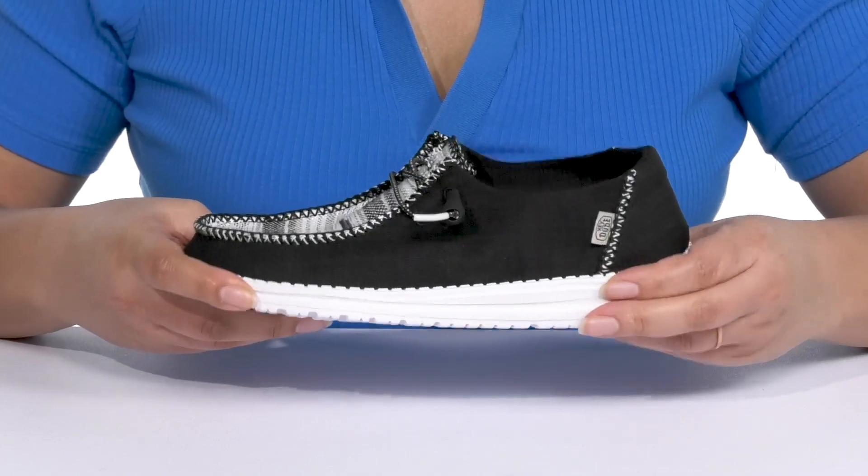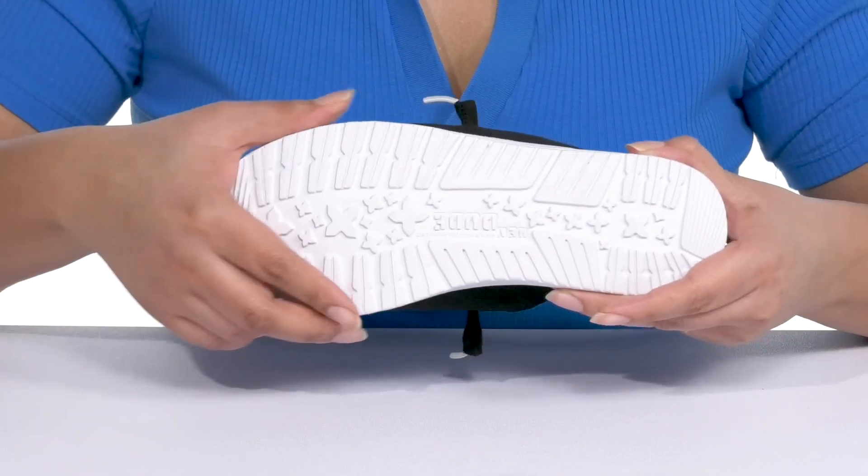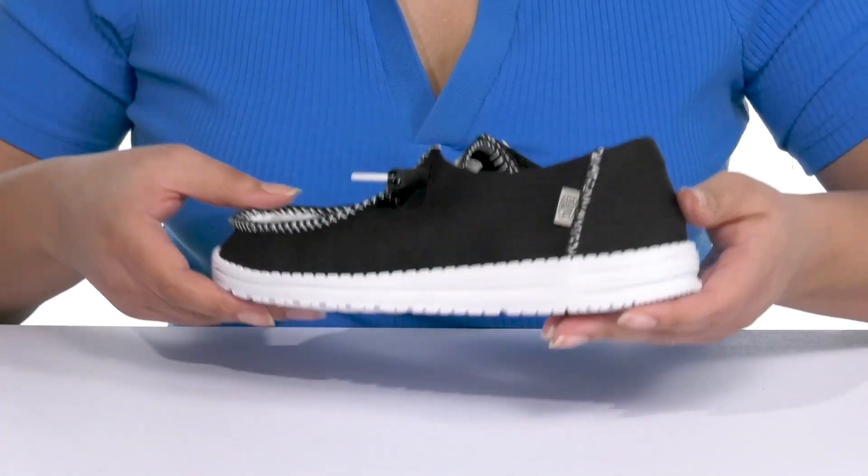They're extremely lightweight with a durable build that's made to last, and it's all on top of a durable and flexible textile outsole that is textured to give you the best grip. Wear these with your favorite pair of denim.